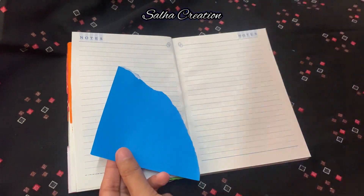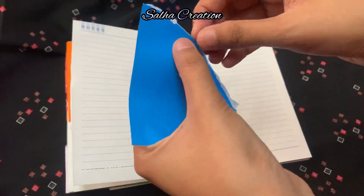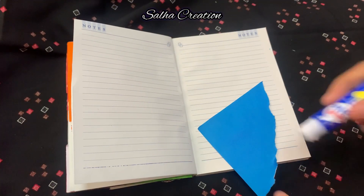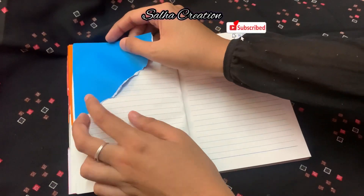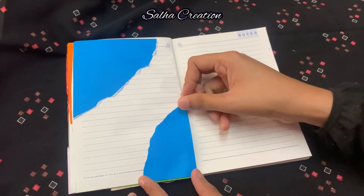We are going to do a journaling for all the time. I am going to use a paper with a paper in the back of the paper. I am going to paste the journaling for the next step. I am going to do a little bit of journaling. Now, I will add any color to this.